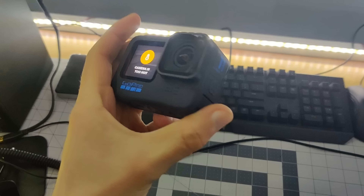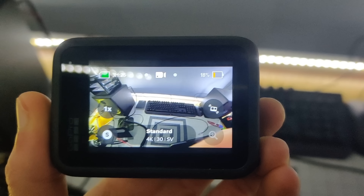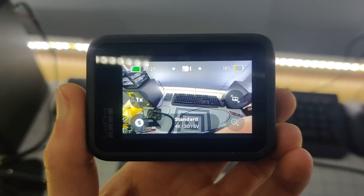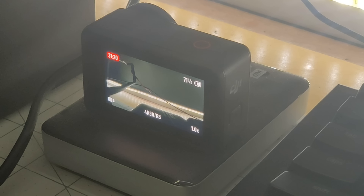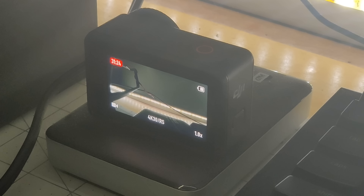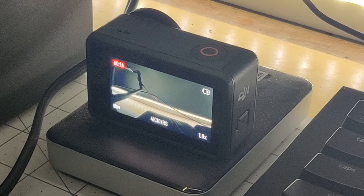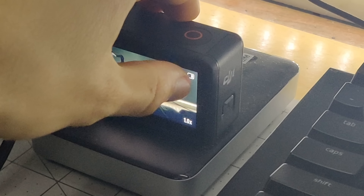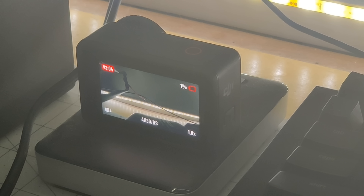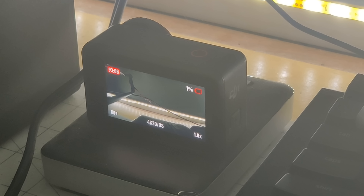I know GoPros have an issue with overheating, but it's the middle of winter — I had my window open and the room was about 60 degrees, and it still overheated. The Action 3 at the 30-minute mark had 71% battery left, and at the one-hour mark it was still going just fine with 39% battery compared to 18% with the GoPro. The camera went all the way until 93 minutes, when it eventually died from a dead battery.